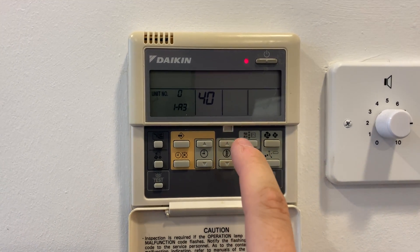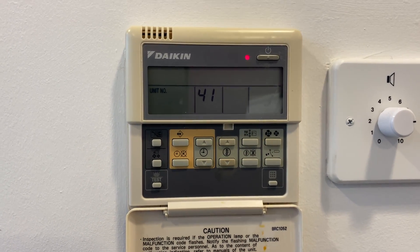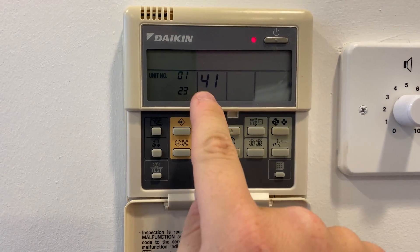Once that's done, you want to push up on the temperature button — it's now at setting 41. Then with the timer buttons up and down, you want to push up to get to zero one.